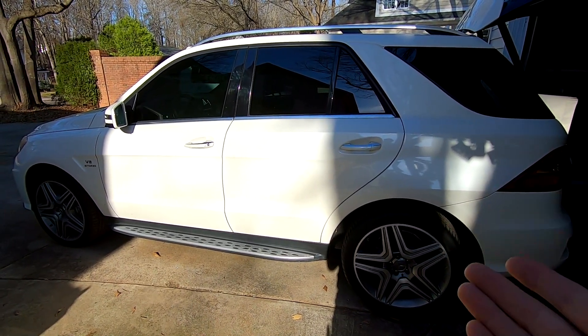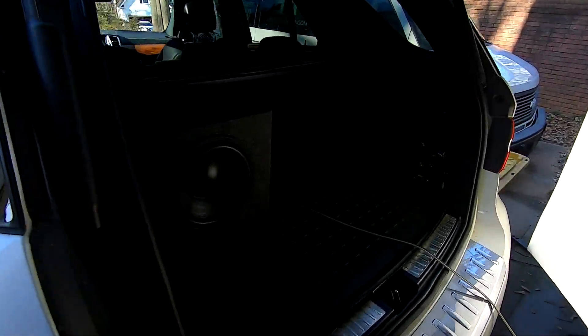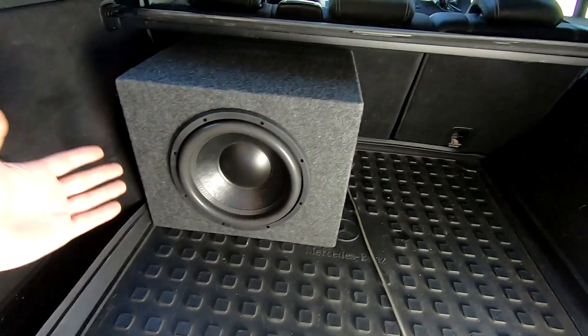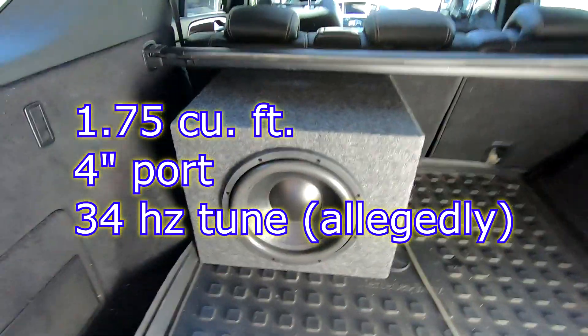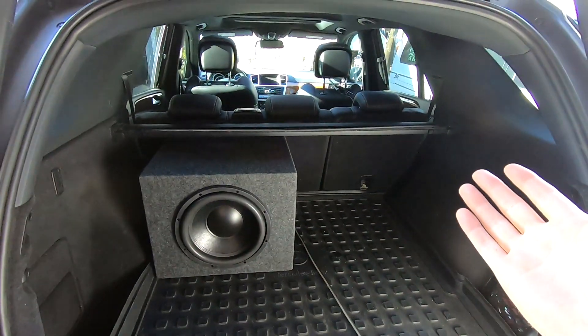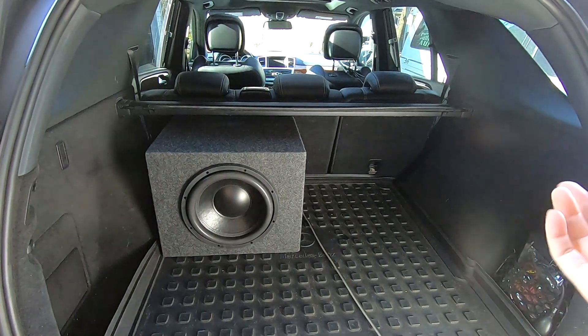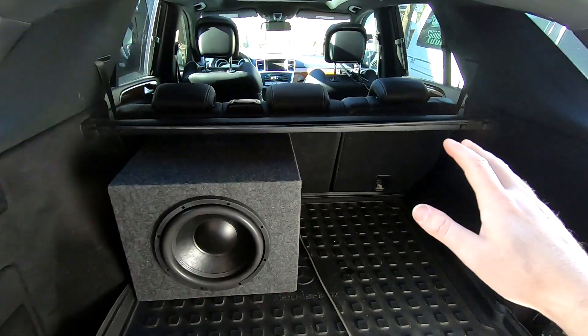This is a Mercedes ML63 AMG and it is going to be our test bed for testing the Ghost 12. This one is in a ported enclosure. What you guys asked for is frequency response in a normal car, and this is what I've got for a normal car — this is the only kind of normal car that I have. So we've got an SUV.